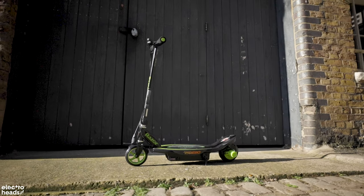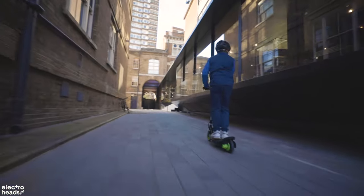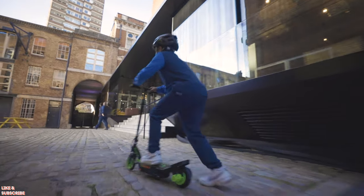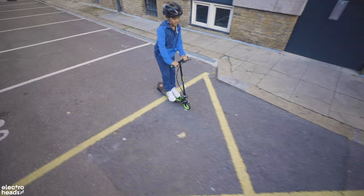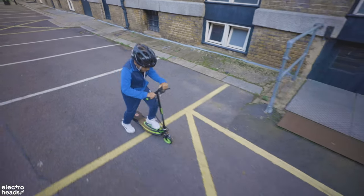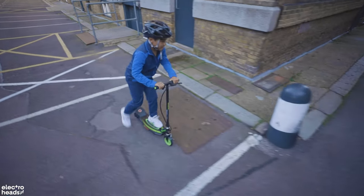Here's what my partner in crime Gabes had to say about the E90. I like the deck because it can hold both feet — that's something I like. But it's very bumpy, and there might be the tyres, and it's very noisy.